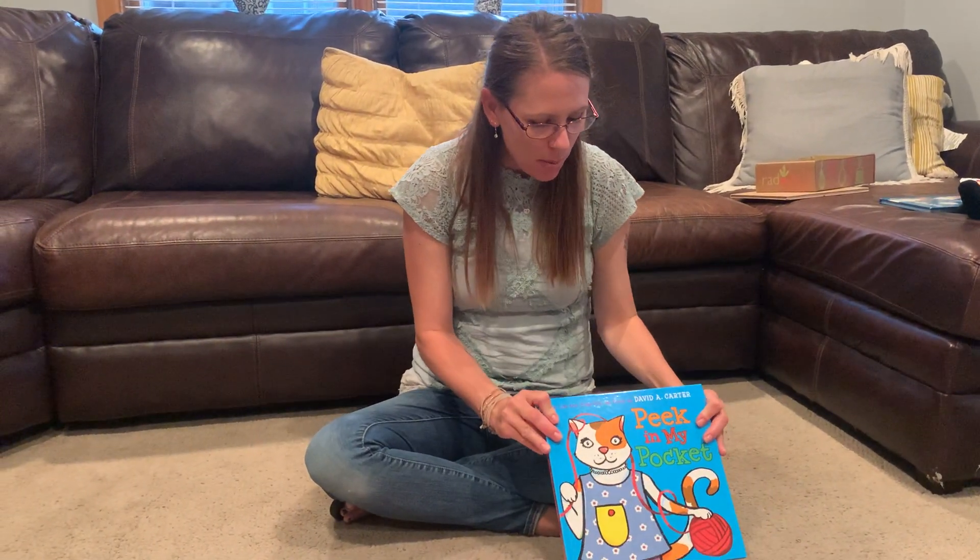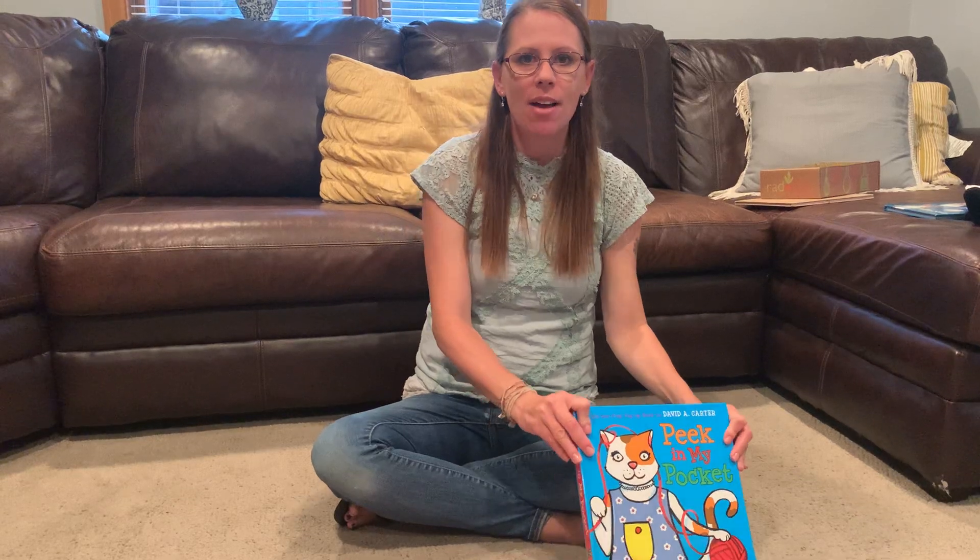Hi guys! We are back! So today we read the book Peek in My Pocket, and I have a very special game you can play with your family today.